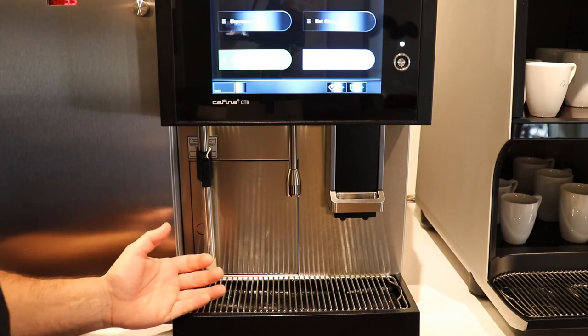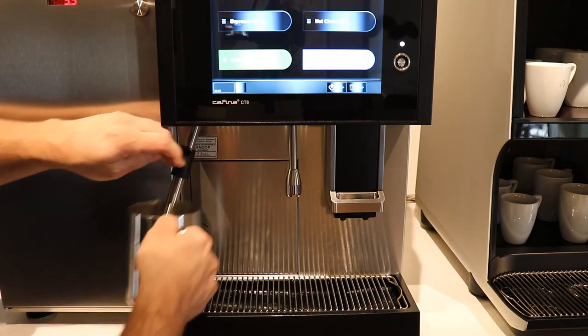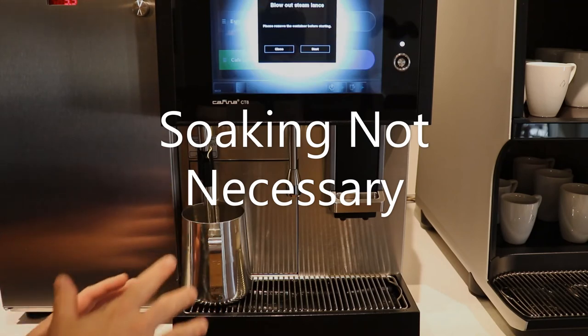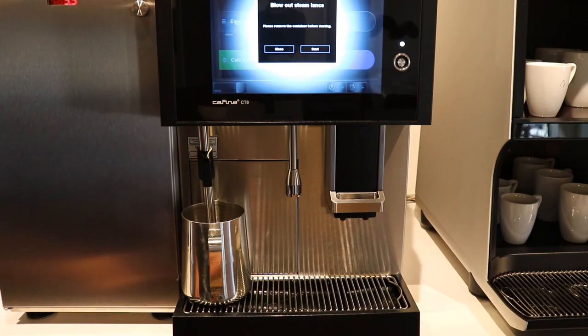Now that we've soaked the tablet and let that run, I have a container here full of fresh water. The same process but without the tablet — let that shut off at temperature, then dump it out and do it again to rinse.